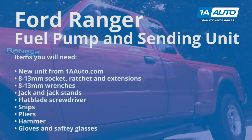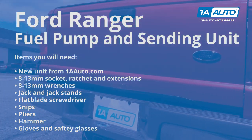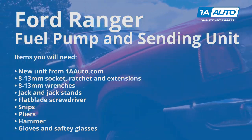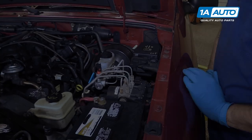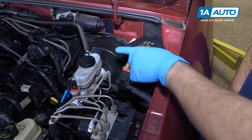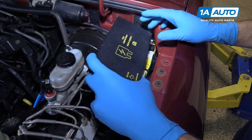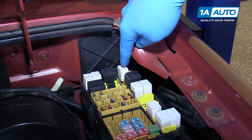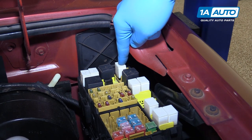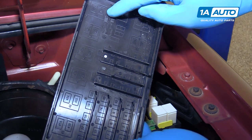Here are the items you'll need for this repair. Remove the under hood fuse panel cover — you've got to kind of work it out from under the fender. Remove the relay at the back of the fuse; this is location 50B on the bottom of your fuse panel cover.